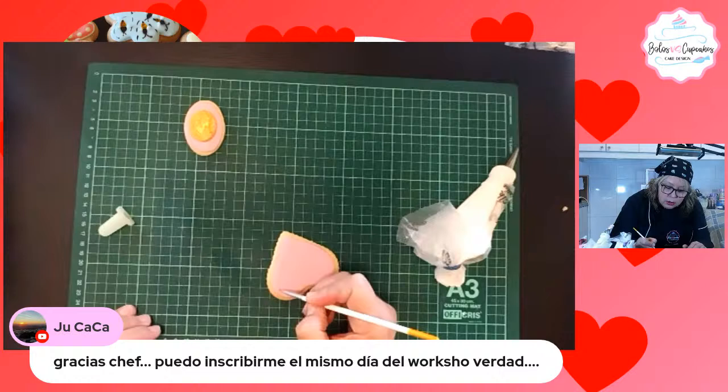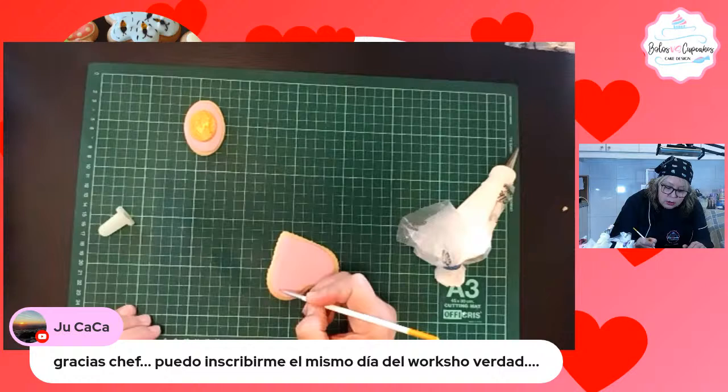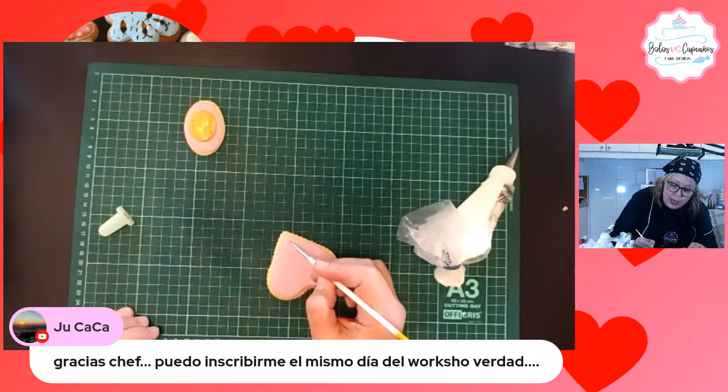Hugo nos dice gracias chef, que si puede inscribirse el mismo día del workshop. No. Hasta el día anterior, es decir hasta el día 5 recibo inscripciones, siempre y cuando el cupo no se haya agotado.